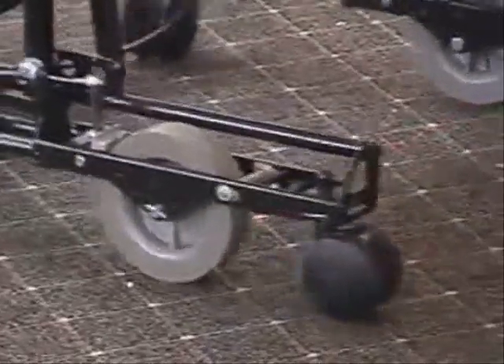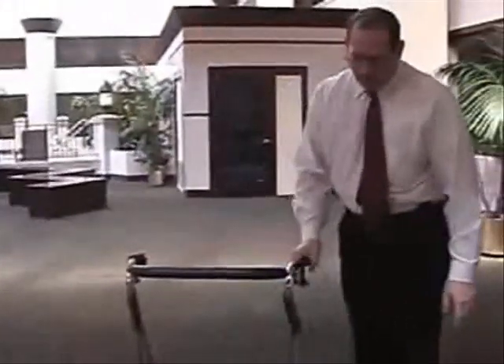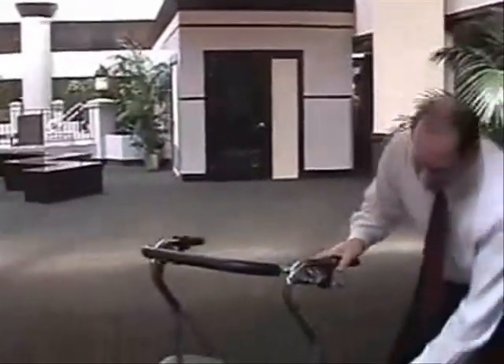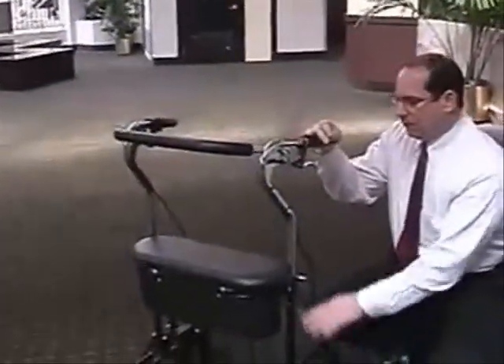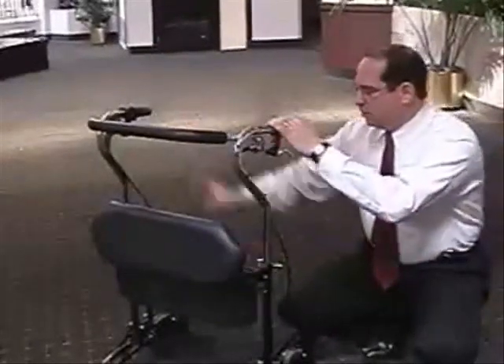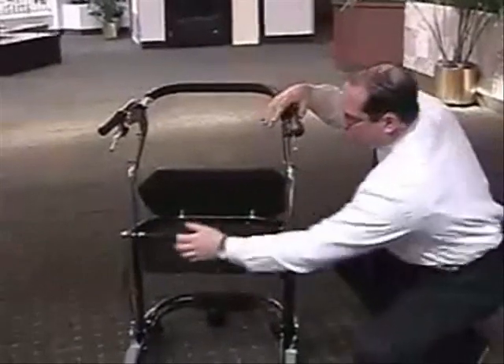When they are not freezing, they can of course turn it off and just use it like a walker. The unit is height adjustable — the standard unit is adjustable from 5 feet to 6'1", and smaller and taller units are also available. The unit also folds nicely for transport; just release these two levers and the unit will fold right up.